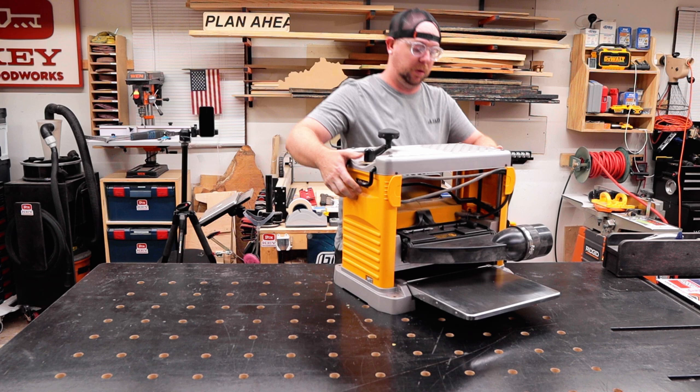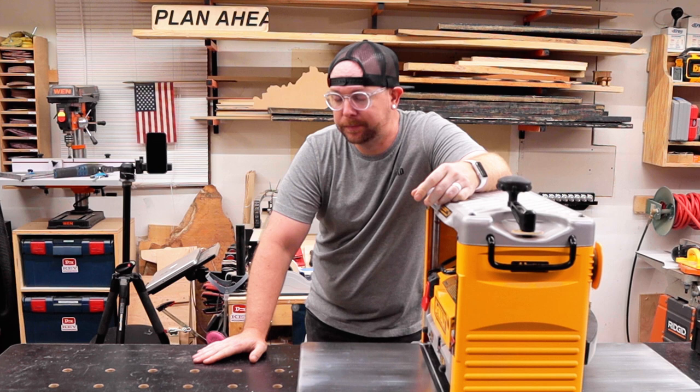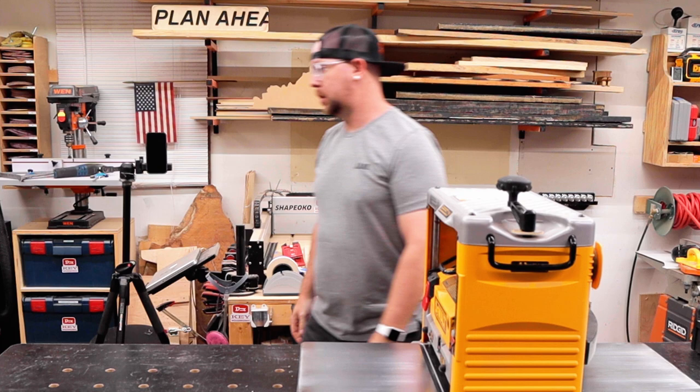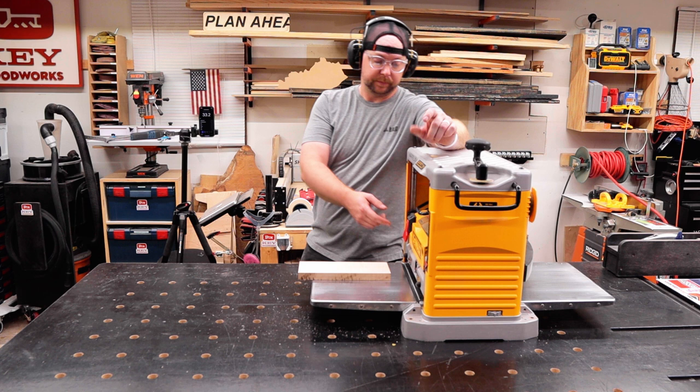With the planer cleaned out and unbolted from the mobile base, it's the perfect time to get some noise level readings with the stock head. After I lug all 36 kilograms — that's 80 pounds for you imperial knuckleheads — over to my outfeed table, I could take a breather and then plug it in to get my base noise levels. I set up my iPhone on a tripod roughly four feet away with a sound meter app running to get my decibel readings.